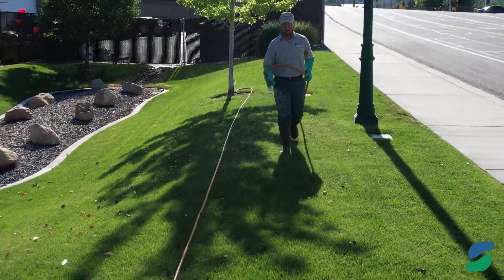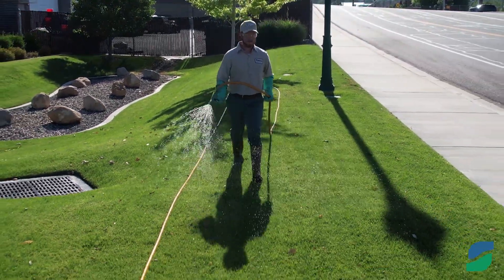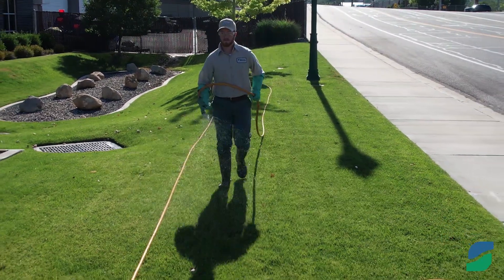Second, you can start fertilizing your lawn in March once the snow melts, and don't worry if it snows again after you fertilize because it won't hurt the lawn — it'll actually help water it.